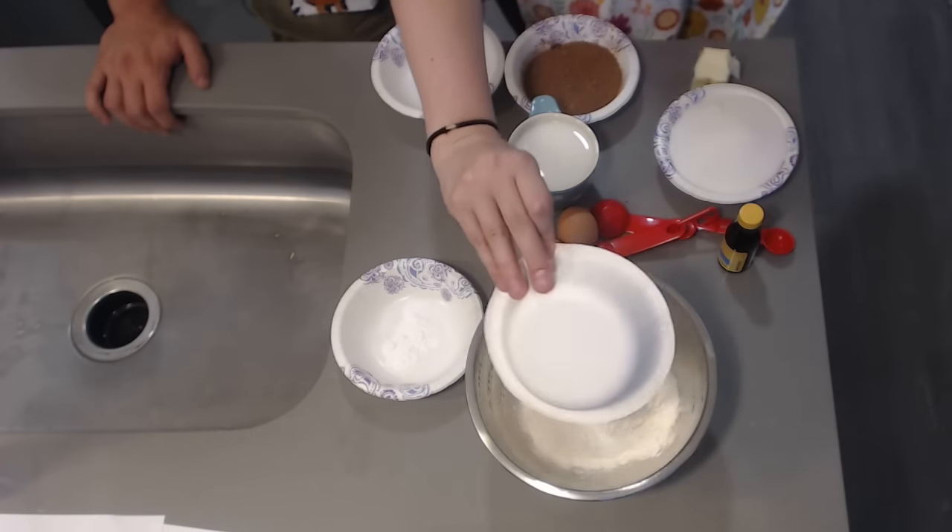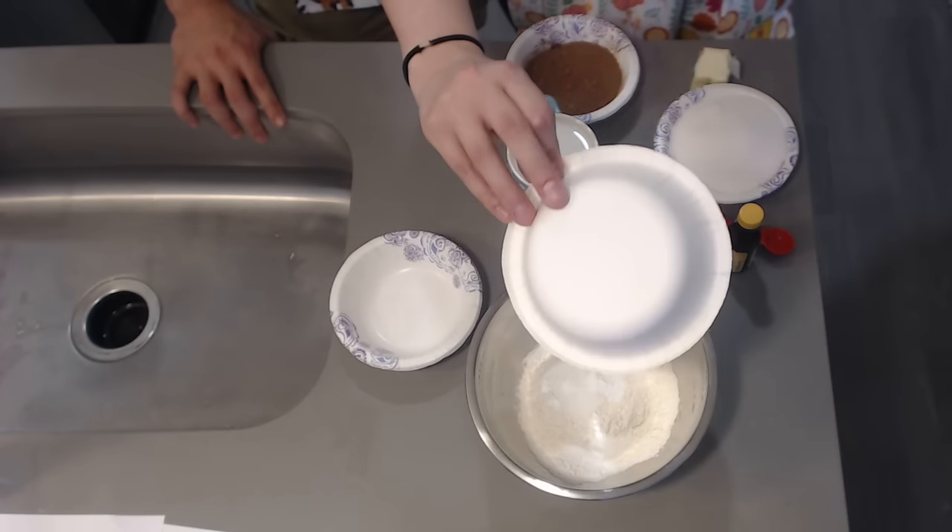First we are going to put together the repair powder. For those that never played Dark Souls, that's the main ingredients in the cupcake. We have a cup and a half of flour, a quarter teaspoon of baking soda, two teaspoons of baking powder — that's actually gonna make the cupcake rise — a pinch of salt, and three-quarters of a cup of cocoa powder.